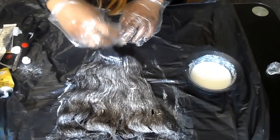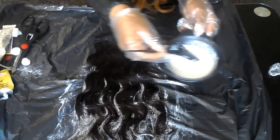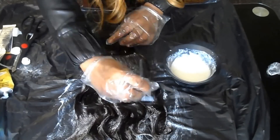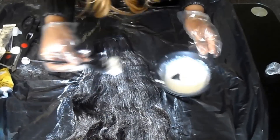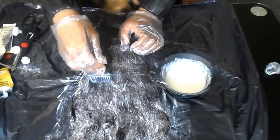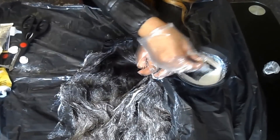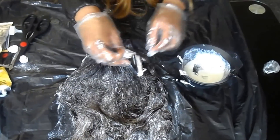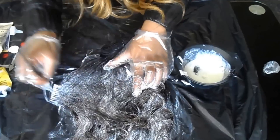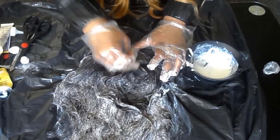I'm showing you guys the one side that I've done, and now I'm turning it over to do the other side, applying the mixture all over again. I can see that some of the mixture hasn't gone into the weave — it's only gone onto the outer part — so I open it up and try to find the parts the hair dye hasn't reached.